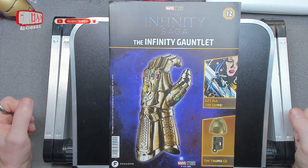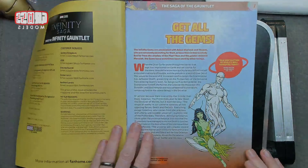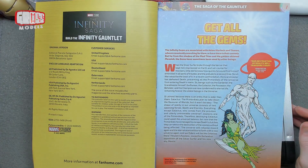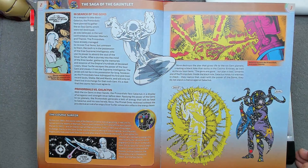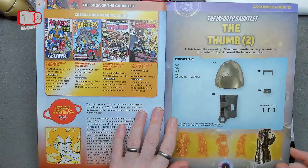Welcome to issue 12 of Building Your Own Infinity Gauntlet from the Marvel Infinity Saga. But before we do the building, we're looking at this — the infinity stones, which we are collecting. We've got like half of them already. Throughout the Marvel Universe, it's all about collecting them.